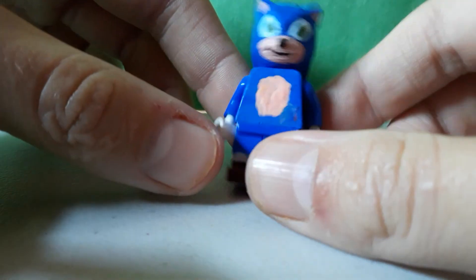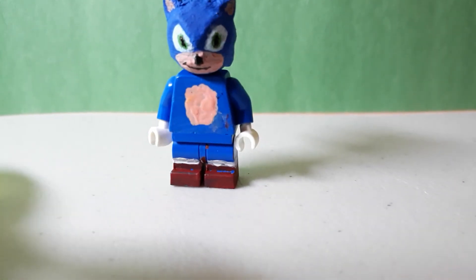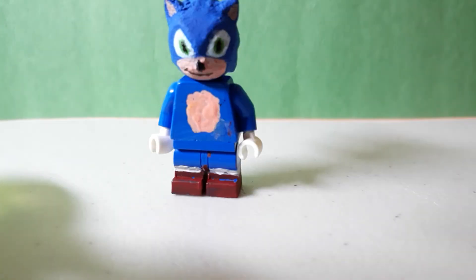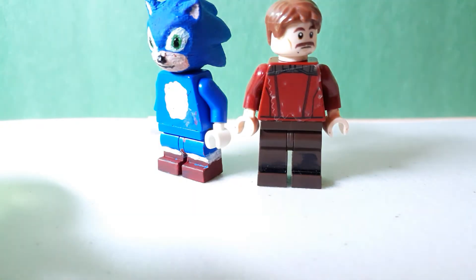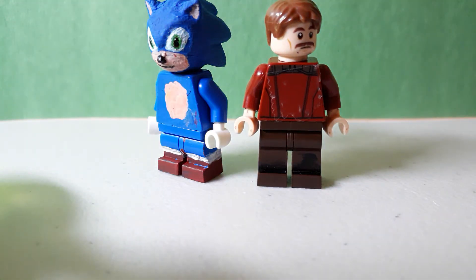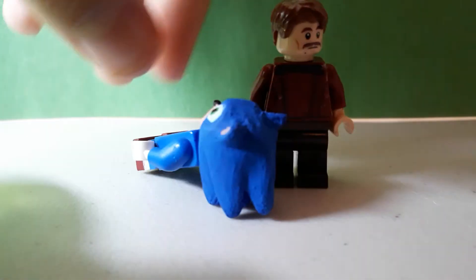Yeah, there's not that much more to go off of, but that is the Sonic minifigure. There's not that much in the showcase because it's just two minifigures — one of them is purist and the other just took a couple days. And yeah, it does wrap around all the way around. It's pretty cool, and the inside of the hedgehog detail is cool.